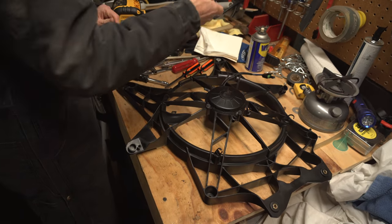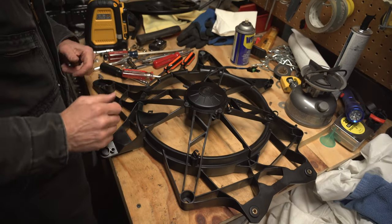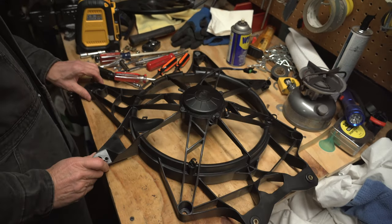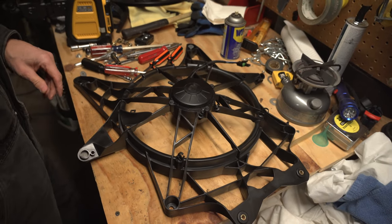Now that the fan is removed, we're going to remove the fan motor by loosening the four screws, and for this you're going to use an 8mm socket. Also note the orientation of the power cable and match it to the FastLab shroud.